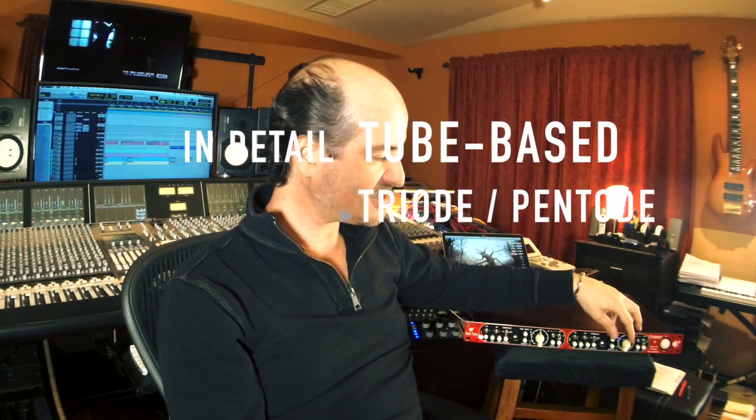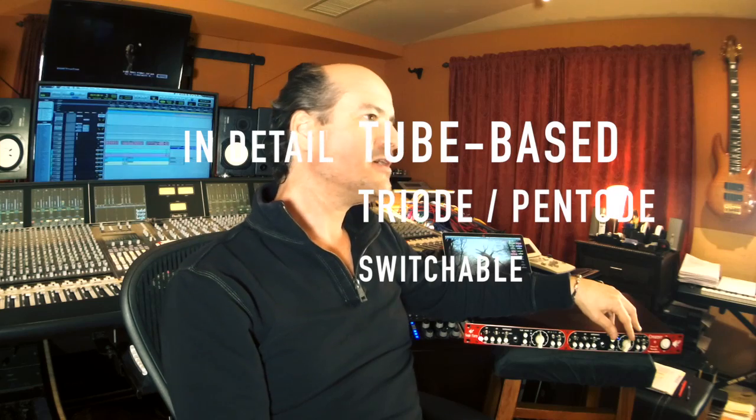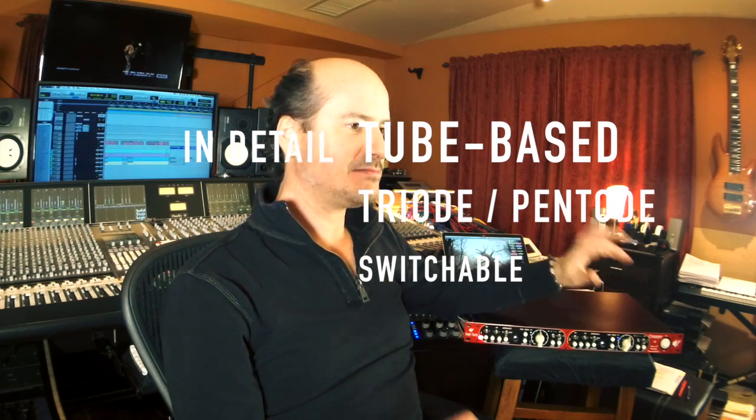And that's one of the aspects that gives it so much flexibility — the tube aspect of it — because you can switch between a triode or pentode mode and completely change the character. It's not a huge change, but for me it is because I listen for some subtle elements, and to me it's quite a dramatic change from one to the other, which gives the box actually more uses in general.